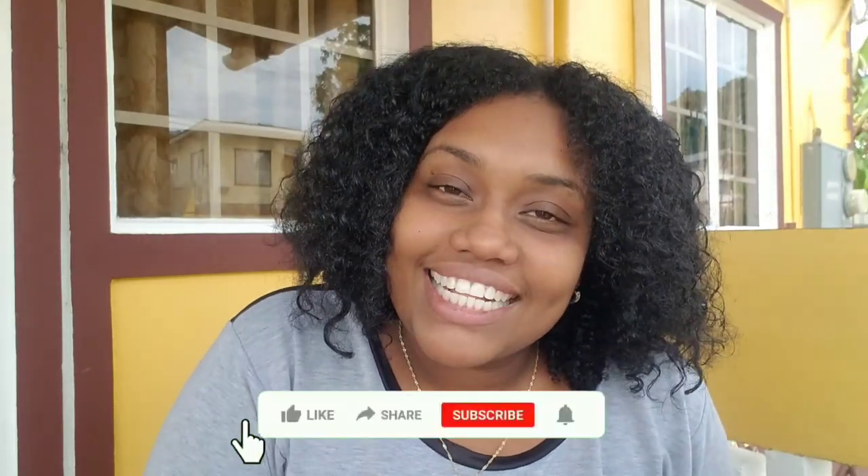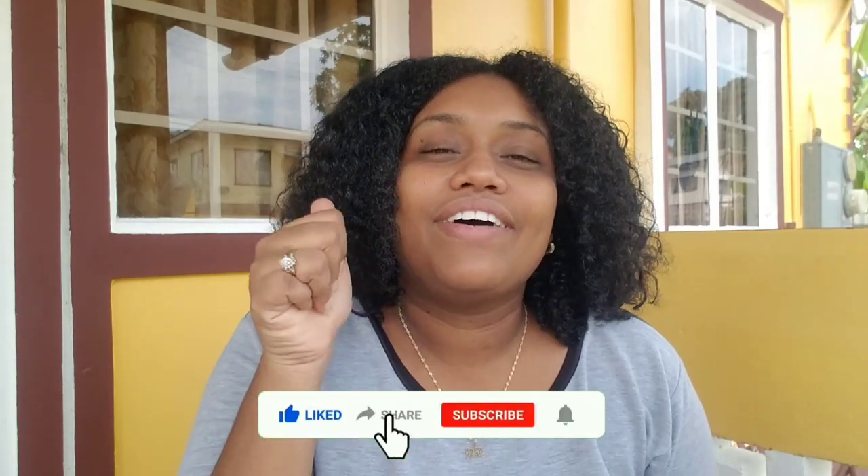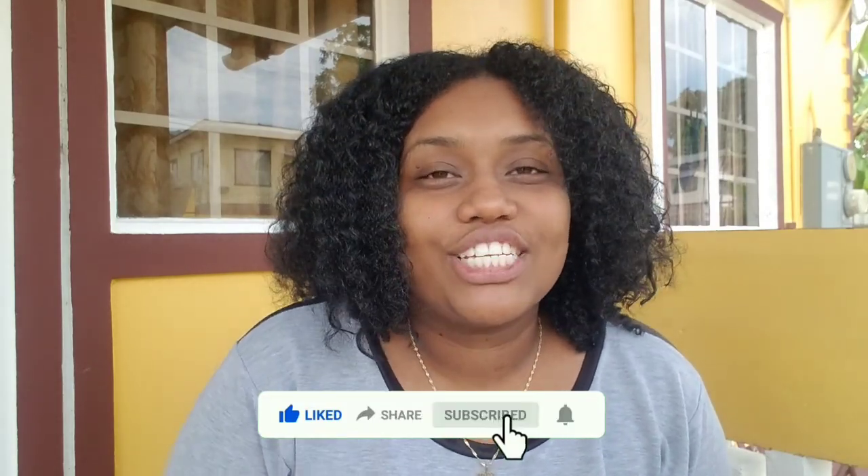Hi guys, welcome back to my channel. My name is Candice Amarali West. If you are new to my channel, go ahead and click that subscribe button, leave a like on this video, and turn on your post notifications so that you will be notified every time I upload. In today's video we are going to be talking about this product by the brand Burley Essentials. I picked this up in Pennywise last month for $72.95, and I bought it especially because it is locally made — I wanted to support a local business owner.